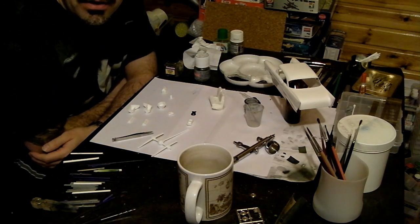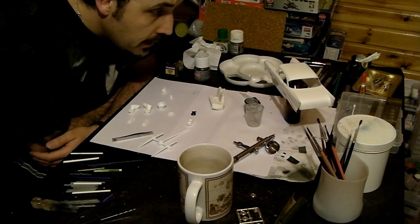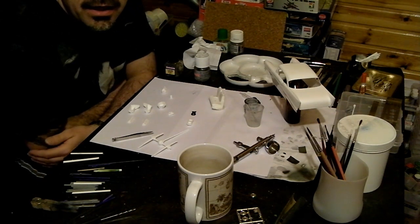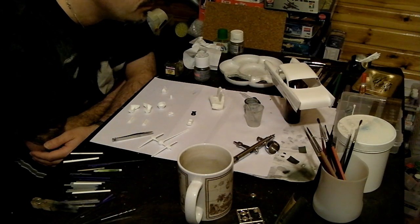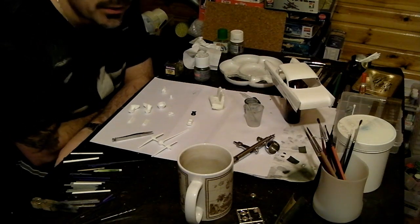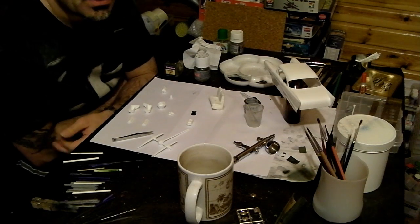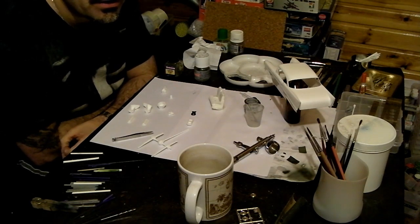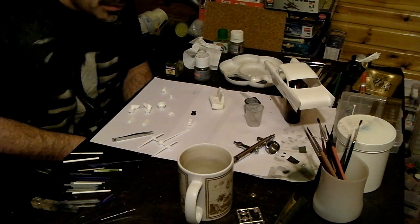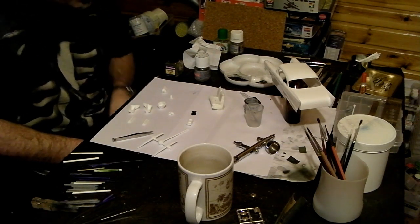Before I go ahead and apply primer to the model, which so far has been unpackaged, scraped and cleaned of any flash from the sprued parts, and then cleaned in washing up liquid, hot dish soap and warm water, rinsed and dried off. What I like to do, depending on the model I'm making, is complete as many sub-assemblies as I can before I go ahead and prime them.